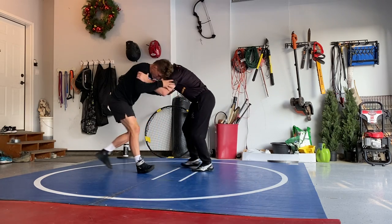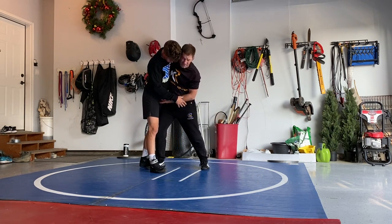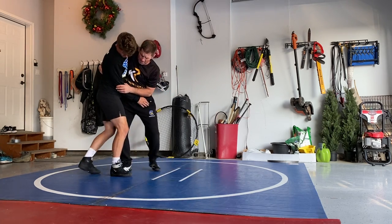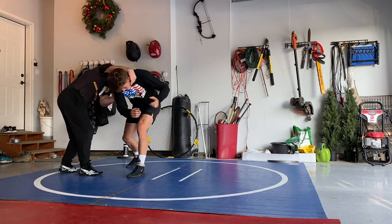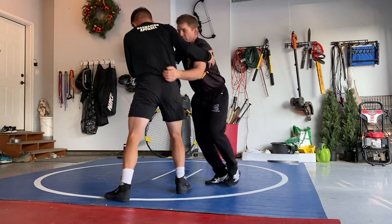So first, we're coming in. Strong, tight underhook. I got my leg in the middle of his legs. In here, we're going to push the head away, pull him down. Now we'll go back here — look familiar where we were right here. We're going to chase that leg, chase that leg right there.